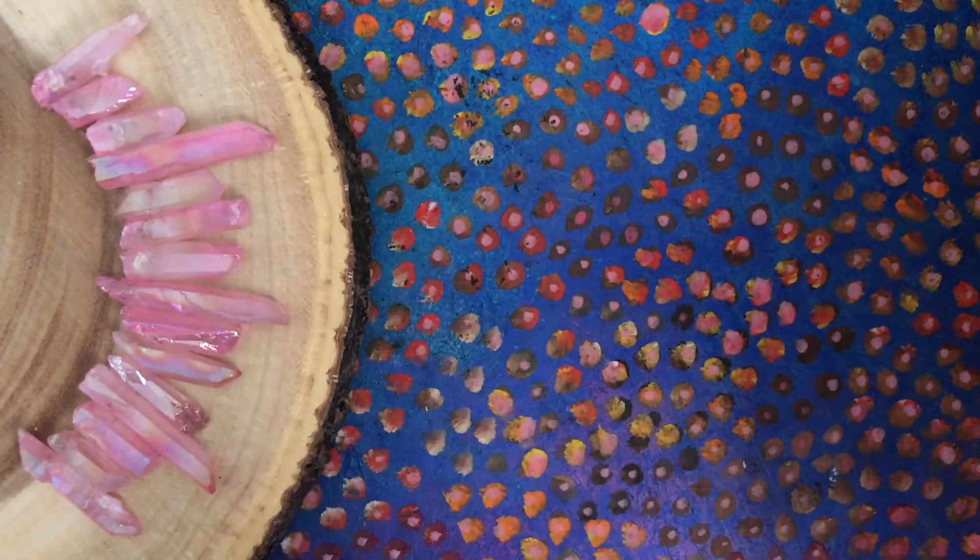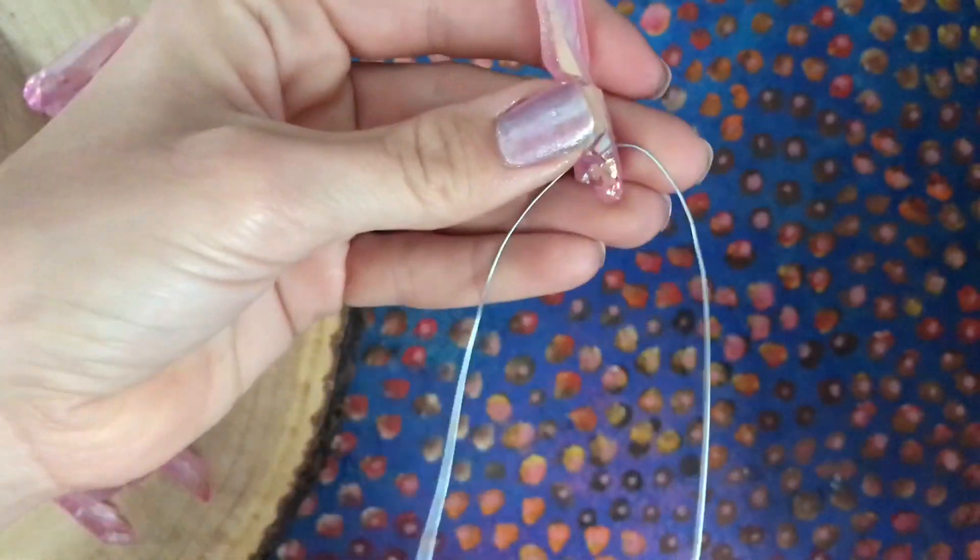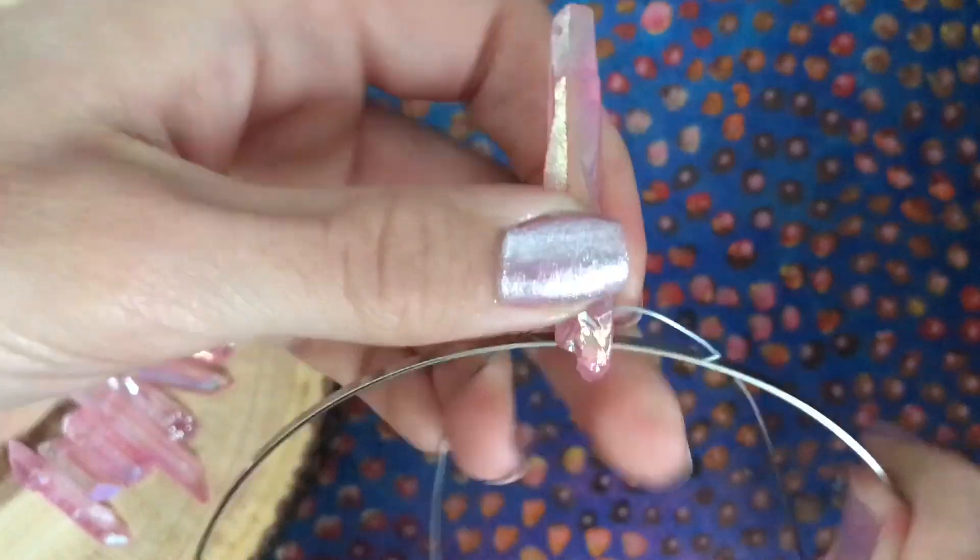Decorative ribbons are optional. Start by arranging your crystals as desired. Cut a piece of wire about 4 times the length of your design. Find the center point of your wire and headband and string on your center crystal.